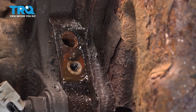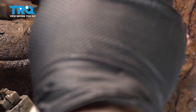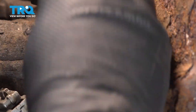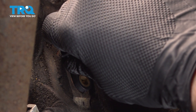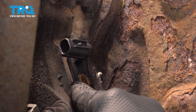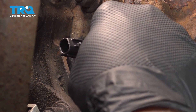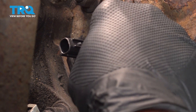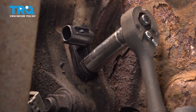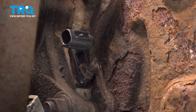Our next step is to go ahead and clean up this portion right here using some spray solvent. Once it's all cleaned up, line up the new sensor and make sure that the sensor is flush with the axle tube housing. Go ahead and take our stud or nut and install that. The sensor itself has a little metal sleeve on it, so you're not going to crack it. Once it bottoms out, just give it a little bit more — you just want it to be snug.